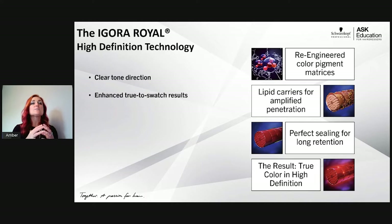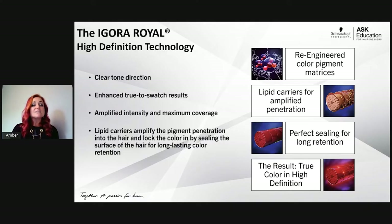For instance, if I put a level 5 color on a level 5 swatch versus a white swatch, you're truly getting true-to-swatch results. Some companies put a level 5 on a white swatch, making it hard to know what it'll look like on level 5 hair. It also gives you amplified intensity and maximum coverage — all driven by a lipid carrier system that amplifies pigment concentration.